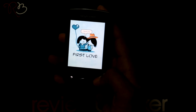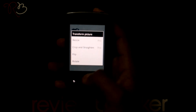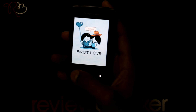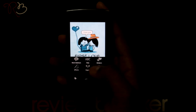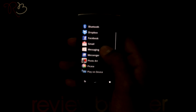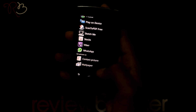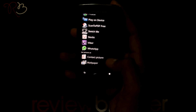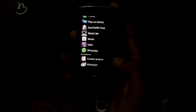You can even transform the pic using this option. Save the pic on your SD card, or you can share it via Bluetooth, on Facebook, Gmail, or any other social medium. You can also set this pic as a contact picture or set it as your wallpaper.